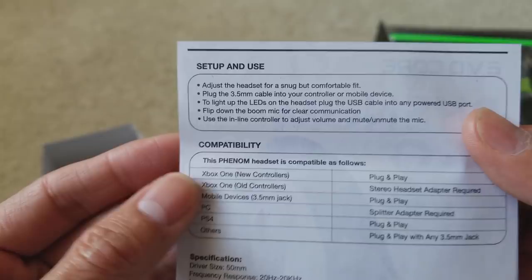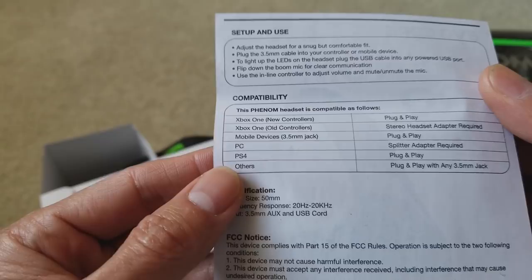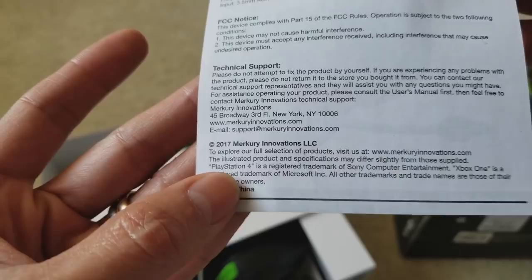Inside the box they include an instruction sheet on how to set up and use it, along with compatibility info, specifications, FCC notice, and technical support info. This is a 2017 McGree Innovation LLC product.